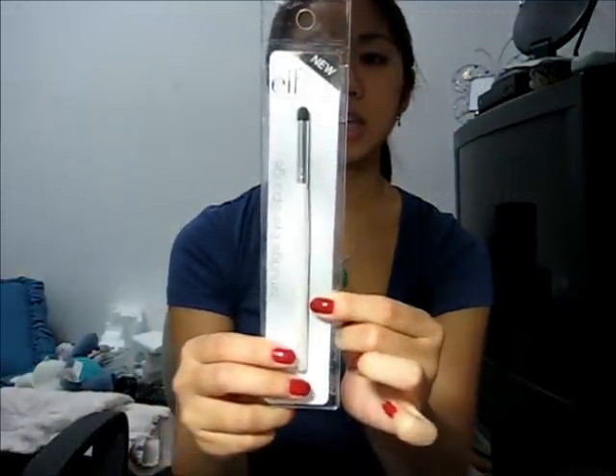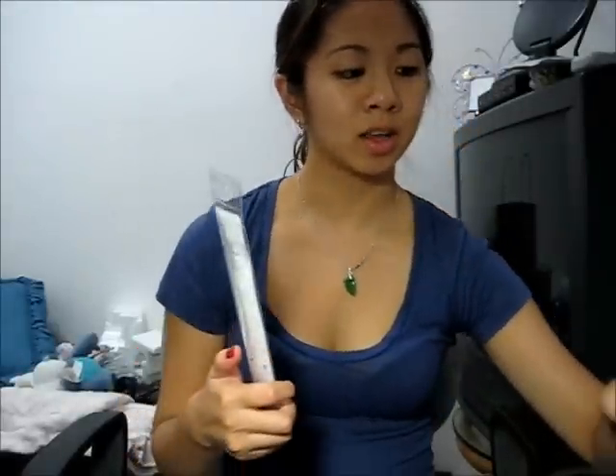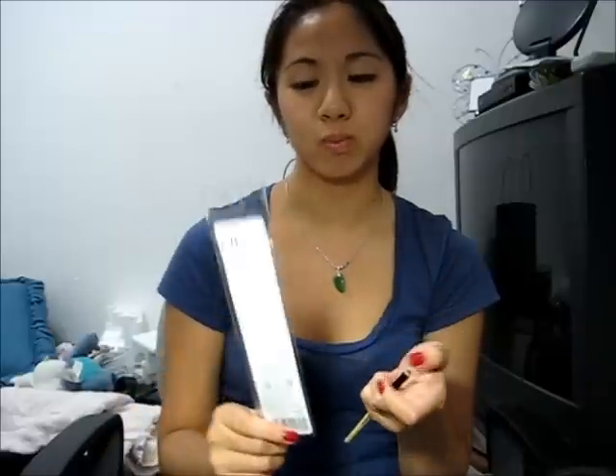So most of these things have eye products and most of them are ELF. The first thing I'm going to show you is this smudge eye sponge that I got from ELF and this was only a dollar. I got this because last time I got the smudge brush and it doesn't really do any justice — it doesn't smudge that much because it's very small and thin. So I thought maybe a sponge would work better, and since it was only a dollar, why not?